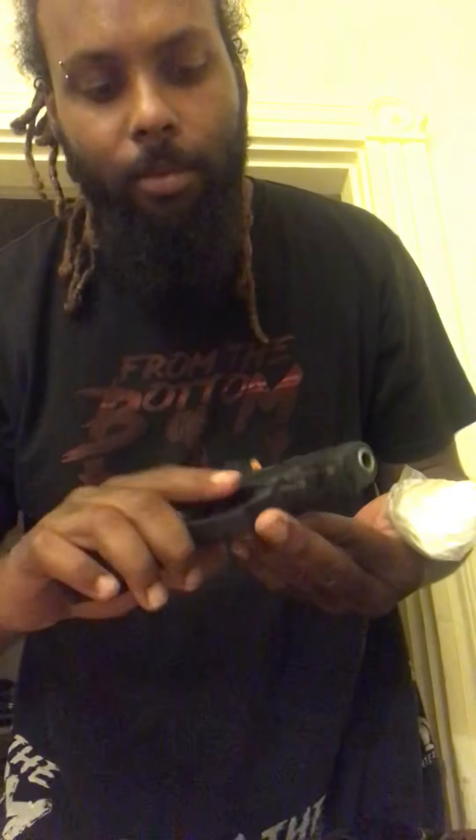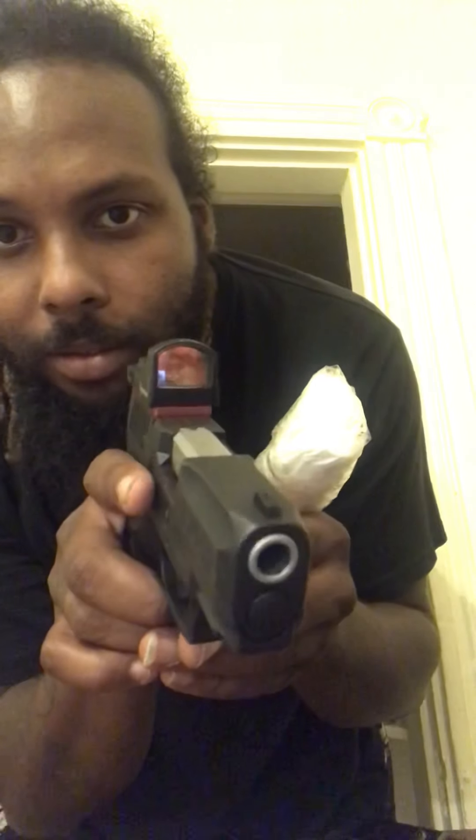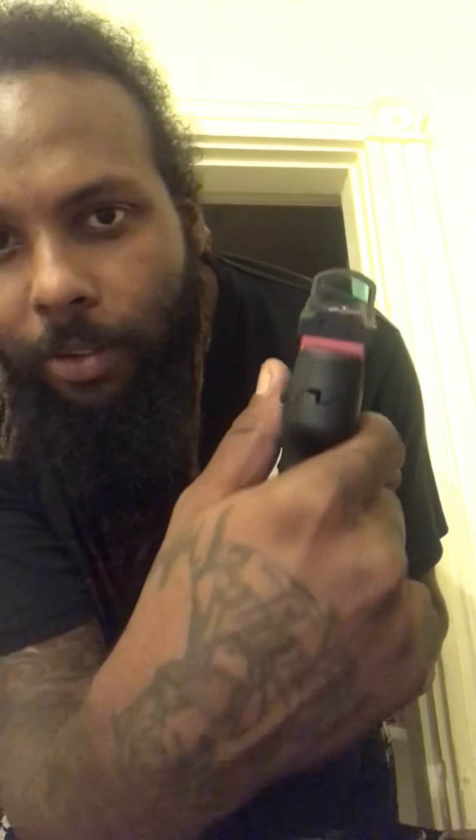Another little toy I got to add to the collection — the Taurus G2C. As you can see, nothing in it, no clip, nothing. I put a little red dot sight on it — I gotta put a new battery in it though. And of course, why not get the 32-round magazine? The more the better. That's how that's looking.